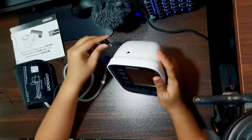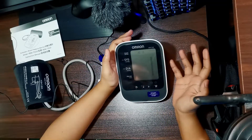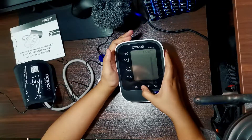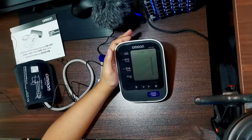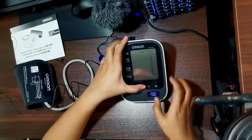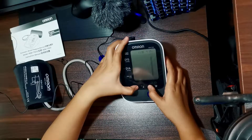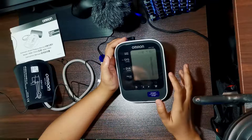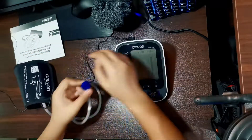Since nakasaksak na yung adapter, let's operate na — saksak lang natin dito sa ating console. First, let's set the time. Year muna — since it's 2020. Today is November 30, ang oras ngayon ay 7:18 PM. Guys, first set the time para whenever we get the result, naka-itemize siya per day. Saksak na natin itong arm cuff.